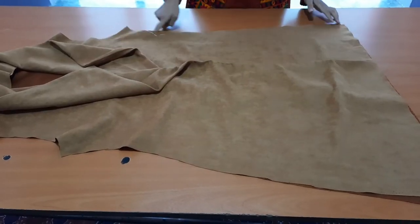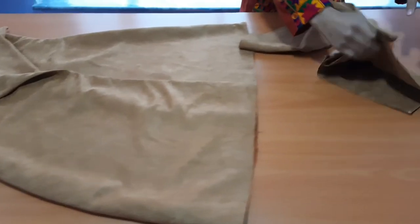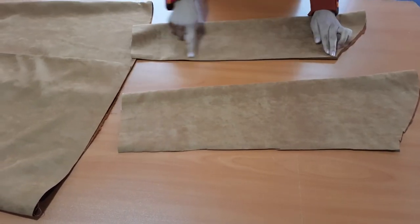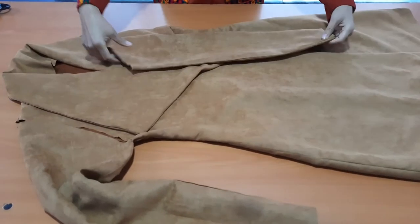Now stitch the sides — here you go, it is completed. Now we're going to attach the sleeves: first create a seam here and then attach it with the armhole.